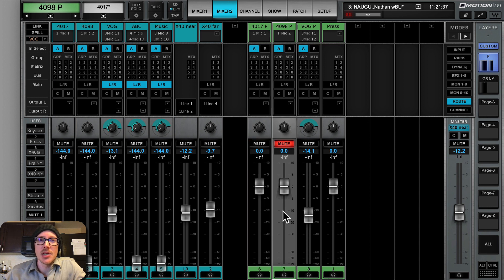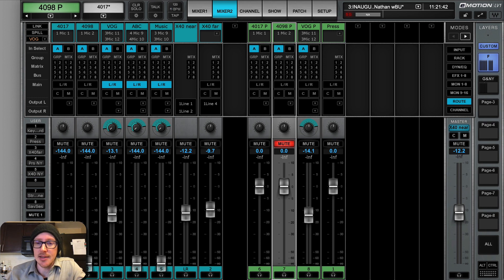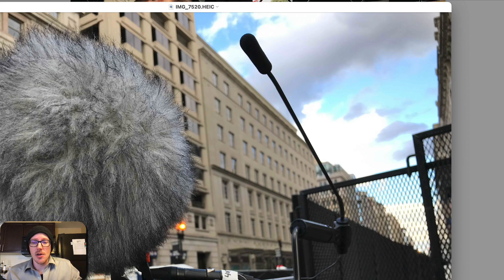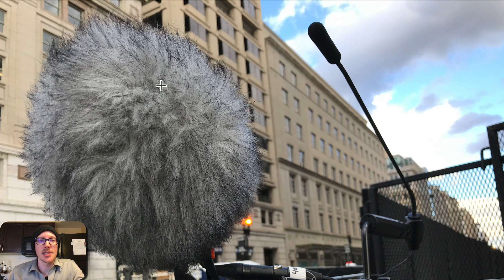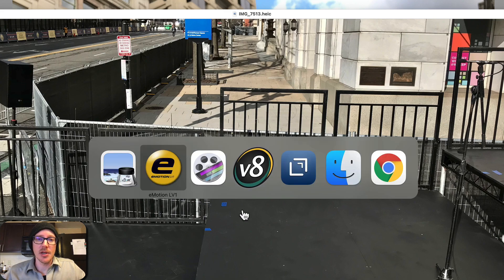This was really the money channel - the 417 and the 4098. Here's the 417 inside here, and here's the 4098. It worked great. This one had more trouble with wind noise for sure, but it was just the backup. Here is one of the X40s that we had set up, and it was sort of unnecessary, but I wanted to try doing a measurement with SMART. There's my microphone.